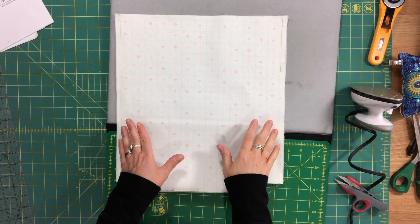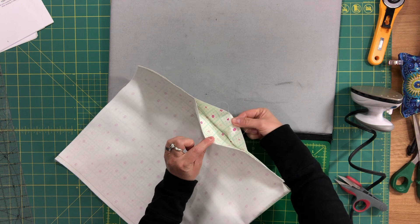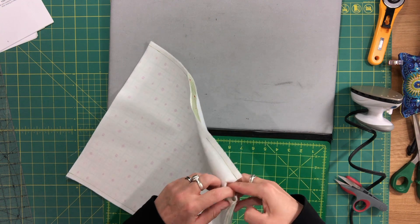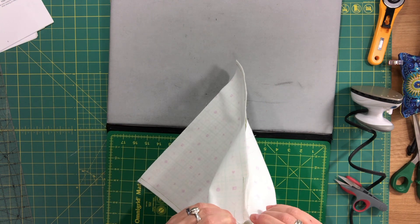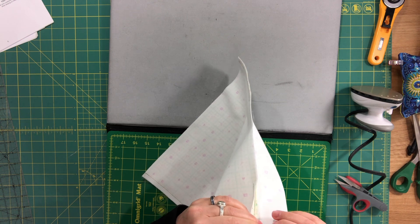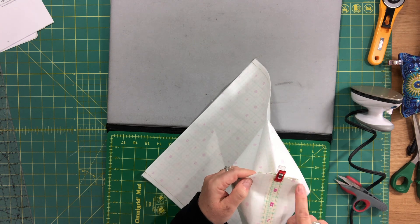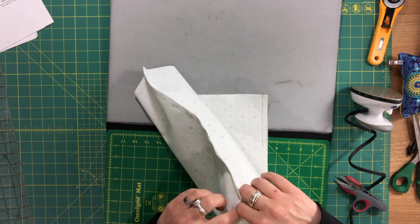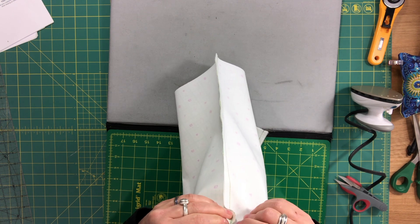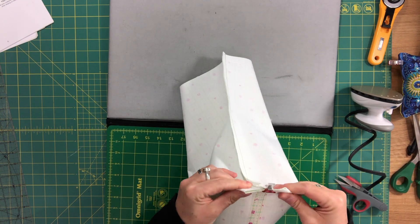I used a contrasting thread so you can see where I've sewn — one solid line here, and then the opening I left for turning the bag. Now we're going to box our corners using exactly the same method as we did for the exterior. I like to open up the side seam, match up that seam, put a clip, and then sew across, making sure to backstitch at the beginning and the end. If you want to sew two lines of stitching you can, though I usually don't for the lining.